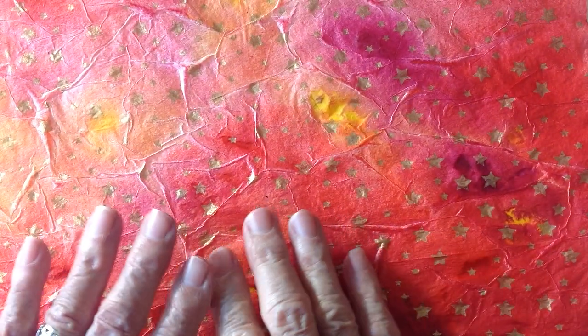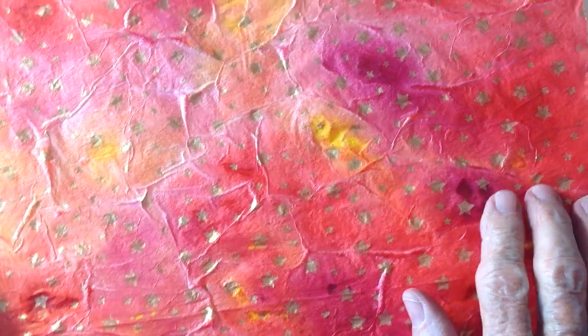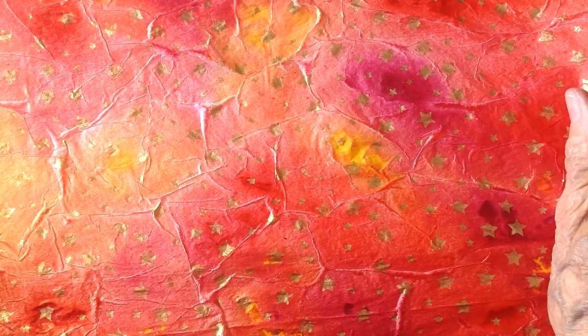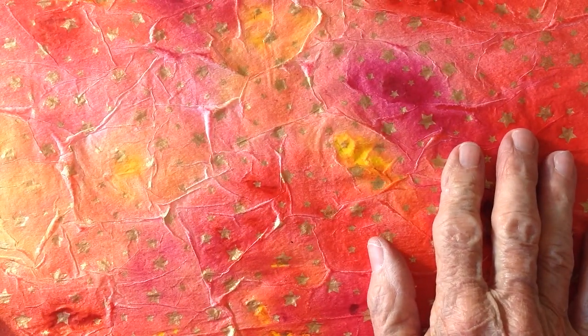Good morning, everybody. Judy Parcell here again. Do you remember these? I took acrylic inks and put them on tissue paper that had little gold stars in it, then I set them out to dry, and it kind of toughened the paper up, and I was just marveling at all the different colors I had.